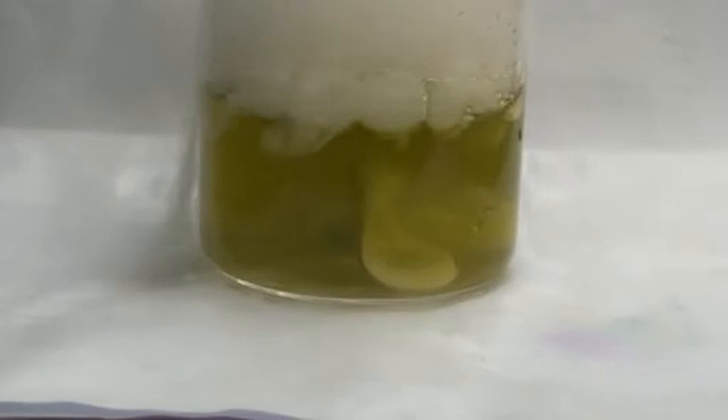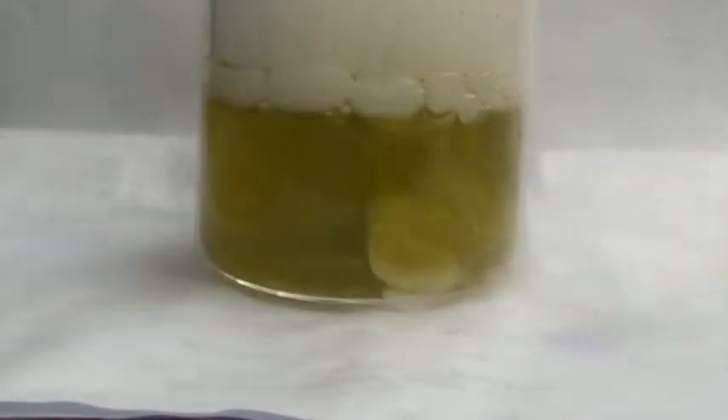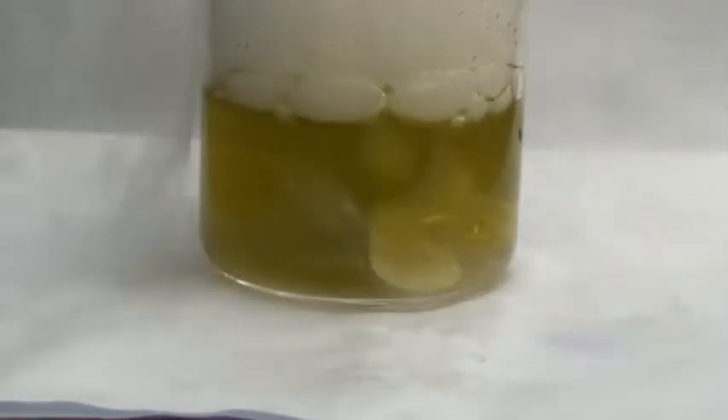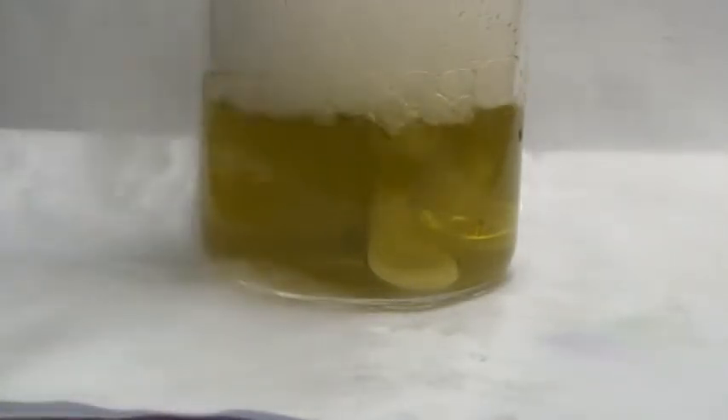When there's enough ice forming around it, the whole solid carbon dioxide will be lifted up because it floats — the net density becomes less than that of water. But solid carbon dioxide has a density greater than that of water, that's why it is initially sunken. And now you don't see the precipitate at all.